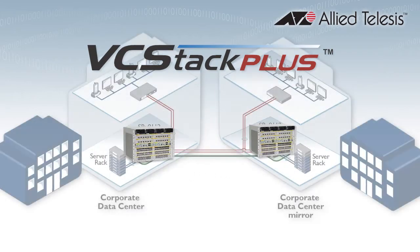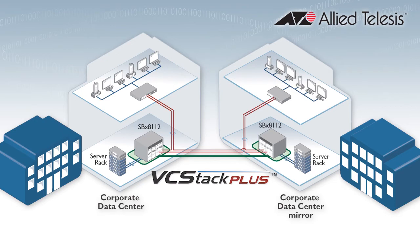With fibre stacking connectors, the chassis don't even have to be together — they can be literally miles apart, which is perfect for a data mirroring solution, giving you automated disaster recovery for your business.